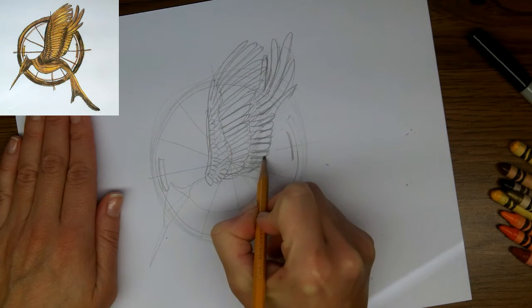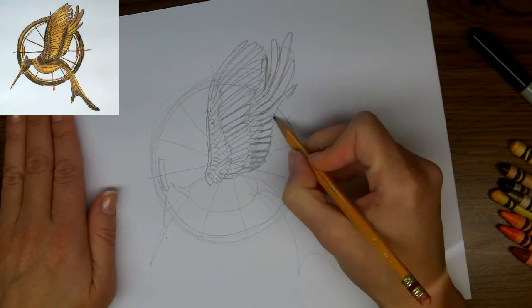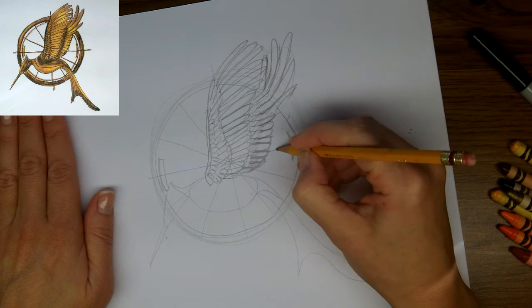I'm just going to narrow this in, because I'm looking at my original and seeing that it needs to be a little thinner. And that's looking good — I'm liking it.